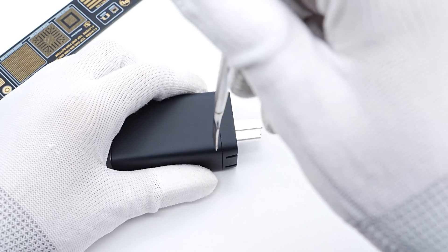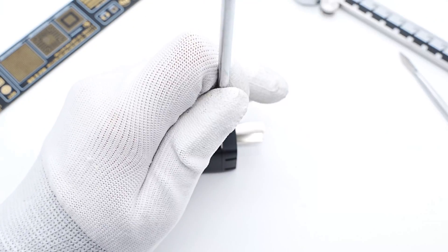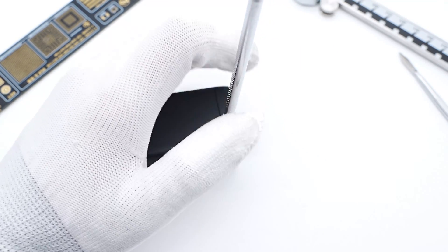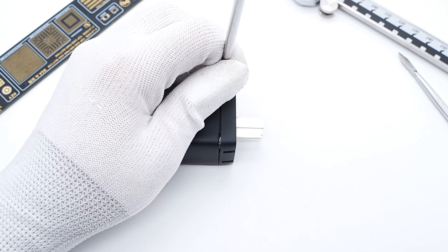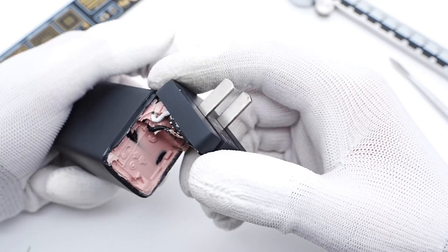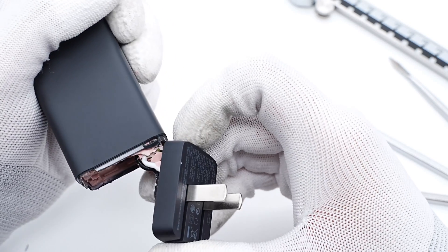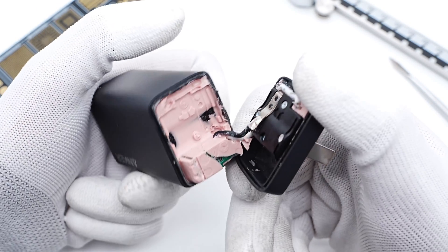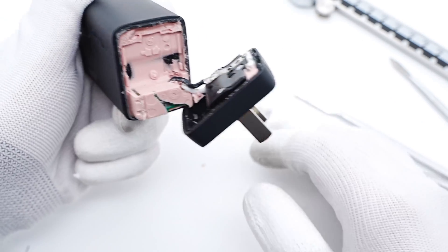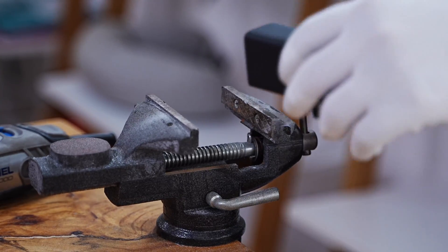Next, let's take it apart to see how Anker achieved all-GAN technology. We use the spudger to pry along the gap. There are lots of pink silicone adhesives inside, which is good for consumers but not for teardown, so we have to use the cutting machine to cut it off.